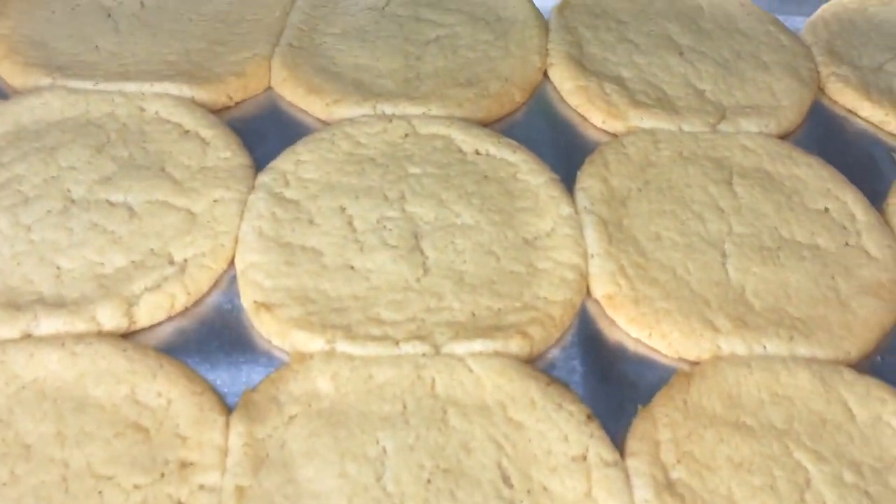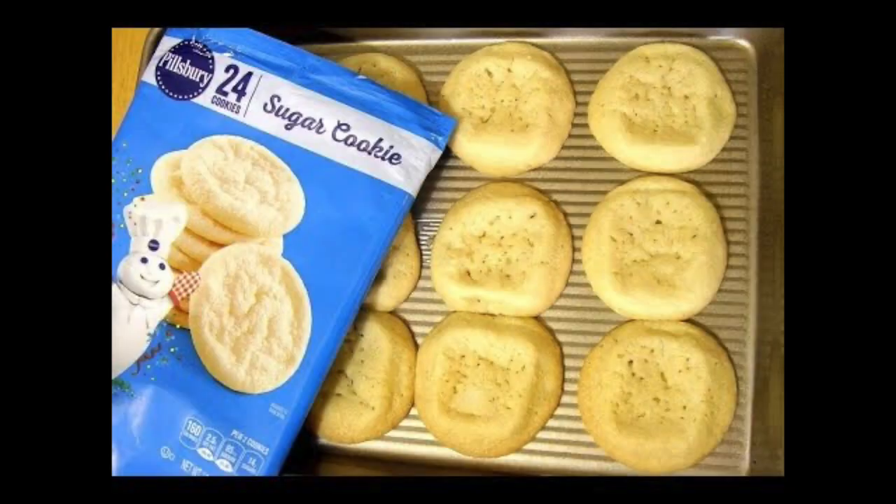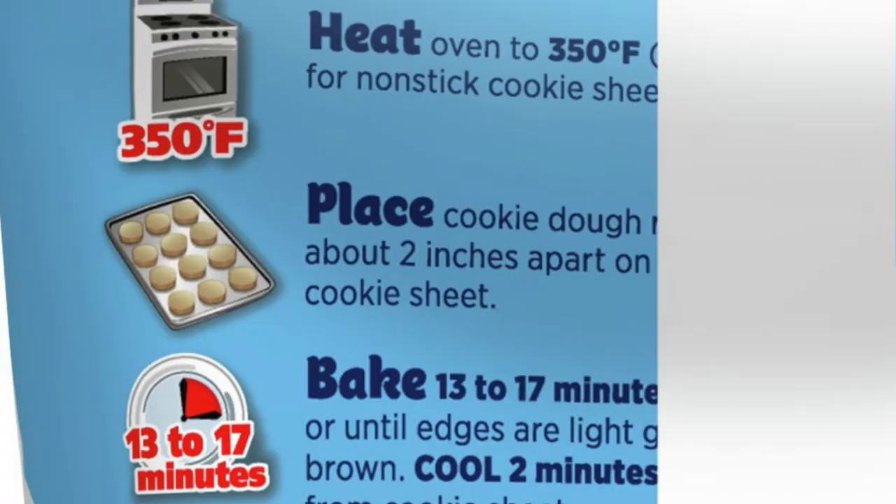Alright guys, I goofed. Here's what went wrong: last week I made a batch of sugar cookies using the pre-portioned ones that you put on a baking sheet, and with those I was able to fit 12 on a sheet. This time I cut them from a cookie dough log — they're considerably larger — and even though I read on the package that they needed to be spaced two inches apart, it just went right over my head and I put 12 on that sheet too. But that's okay, we're just gonna roll with it.